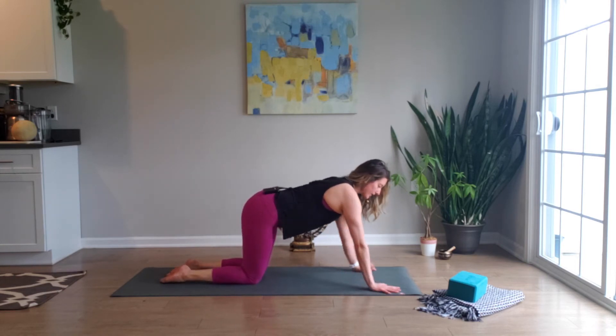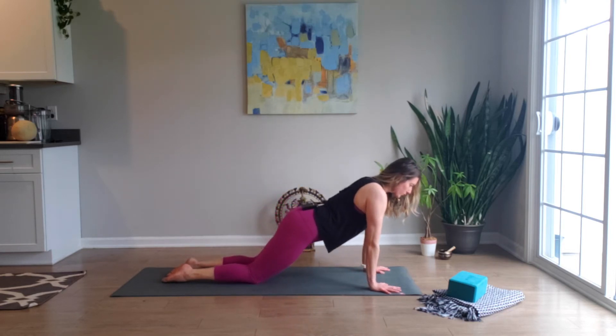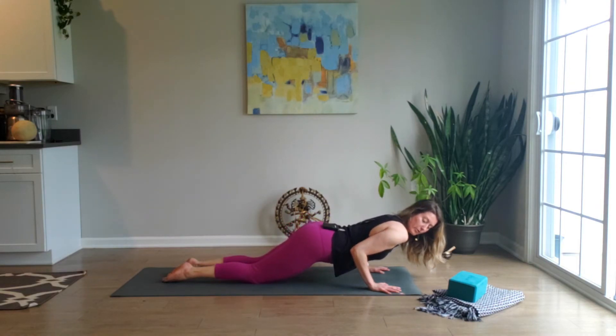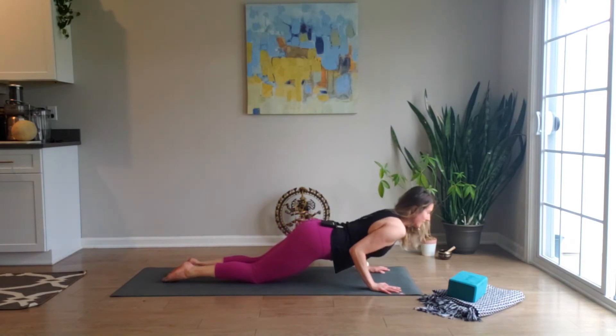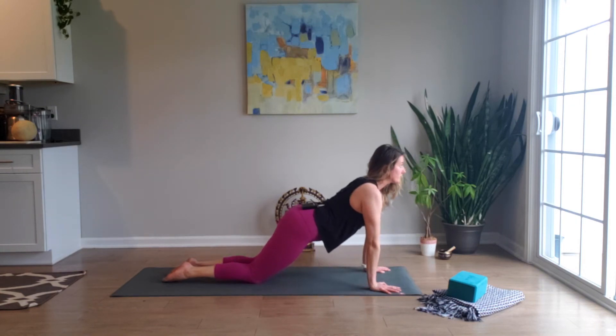You start in tabletop, walk the hands forward a little bit, and inhale, reach forward through the crown of the head so that your shoulders are positioned over the wrists. Elbows stay in, hugging the side of the rib cage, as you come down — pausing to where your elbows are in line with the ribs. Exhale, press back up. Do that again: inhale down, pausing when elbows are in line, and exhale press away.